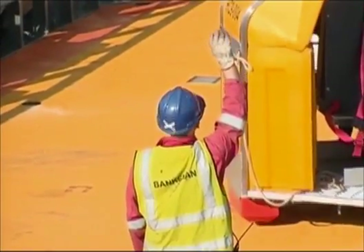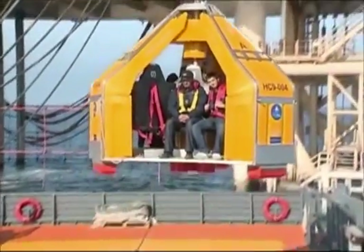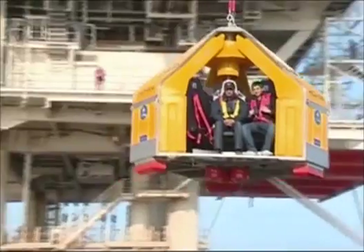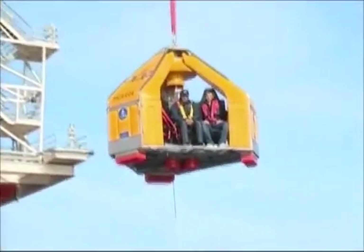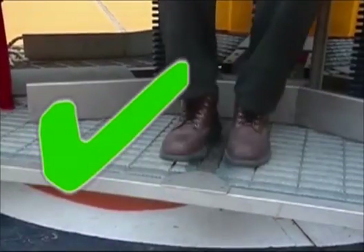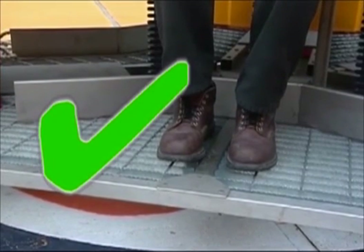During the transfer, you may hold the upper straps of the seat belts if required. Hands and arms should at all times be kept inside the Frog during the transfer. Because the seat assembly in the Frog can compress, passengers should not hook their feet underneath the seats. Passengers should always keep their feet inside the Frog with heels against the kickboard at all times.